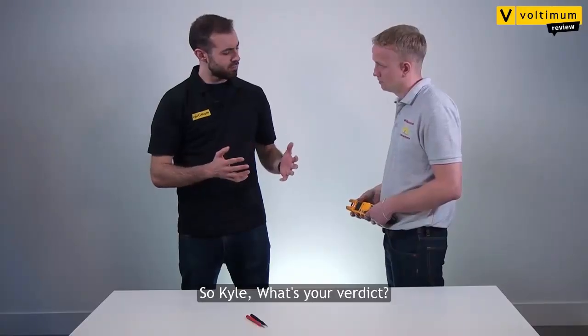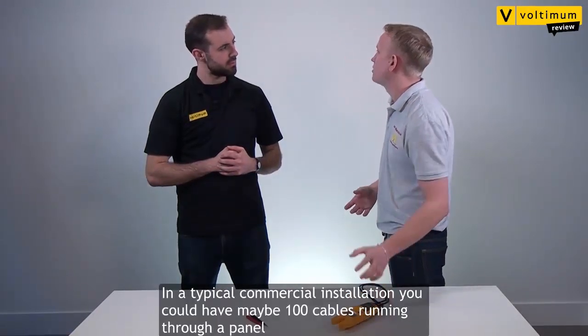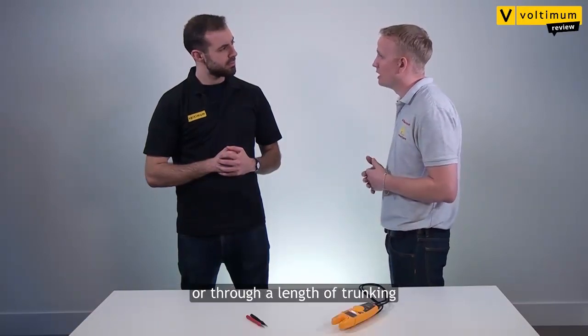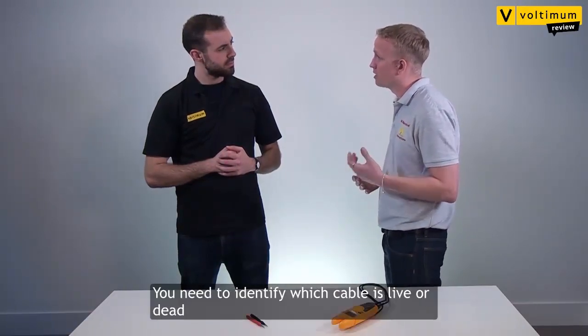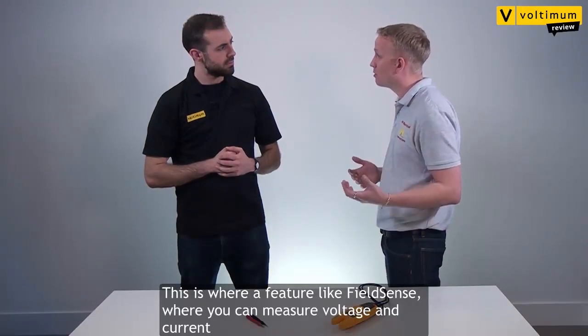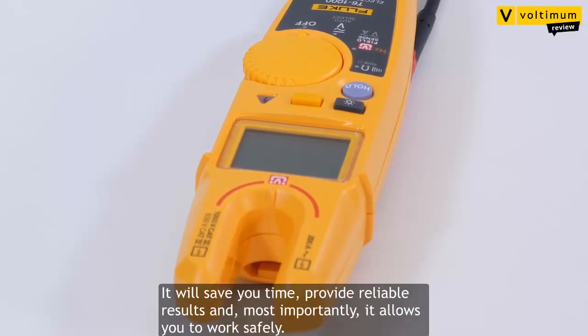So Kyle, what's your verdict? Well, let me put it this way. In a typical commercial installation you could have maybe a hundred cables running through a panel or through a length of trunking, and you need to identify which cable is live or dead. This is where a feature like FieldSense — where you can measure both voltage and current without using any probes — comes into its own. It will save you time, it provides reliable results, and most importantly allows you to do it safely.